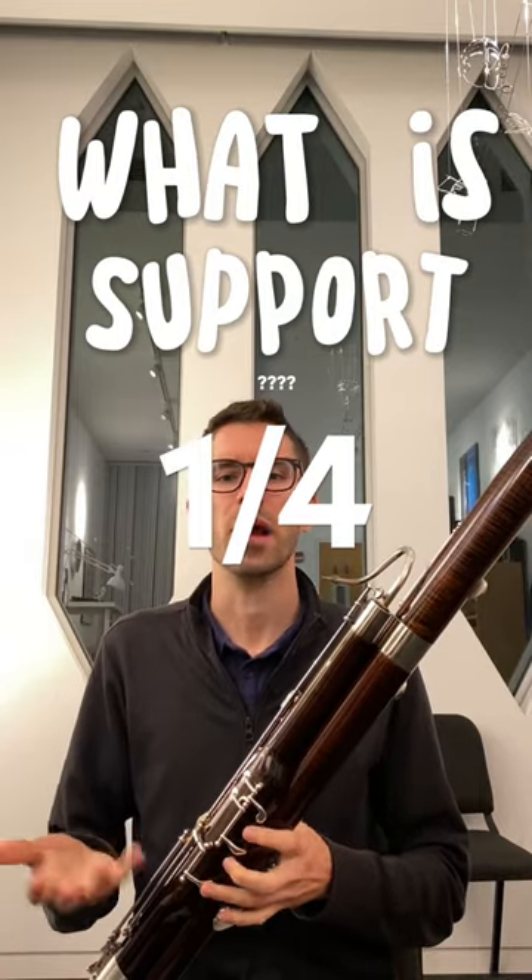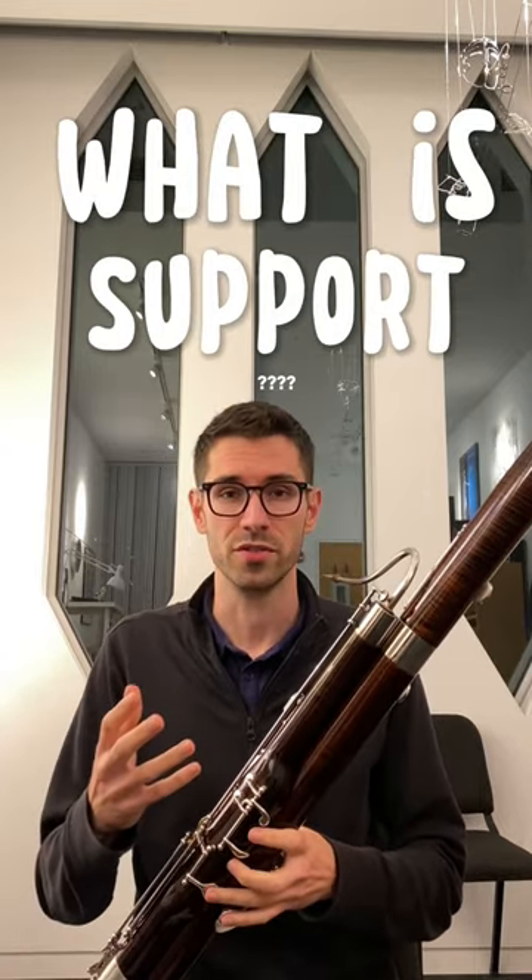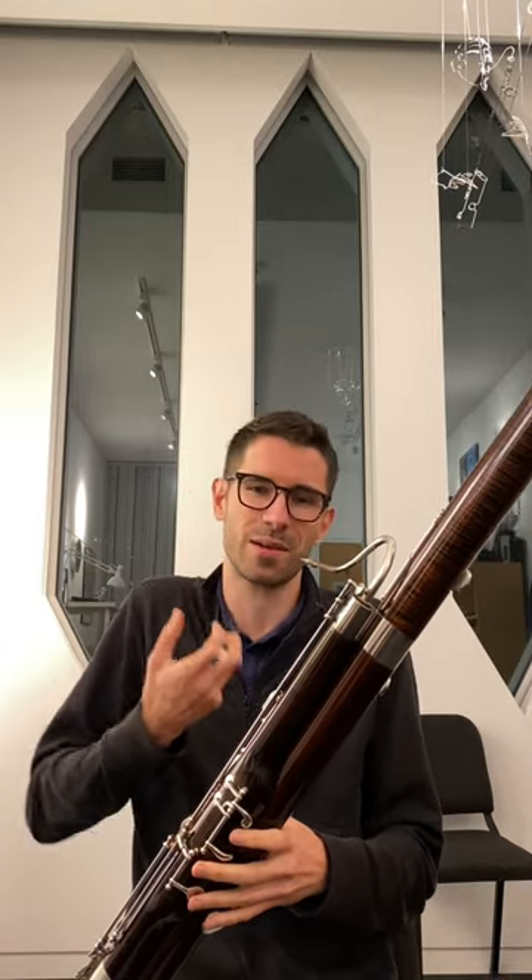So what is support anyway? First off, it's just a word, and if it makes you sound better, then it's a good thing. For me, it just feels like I'm shifting the work down into my core, rather than blowing from up here in the top of my lungs.